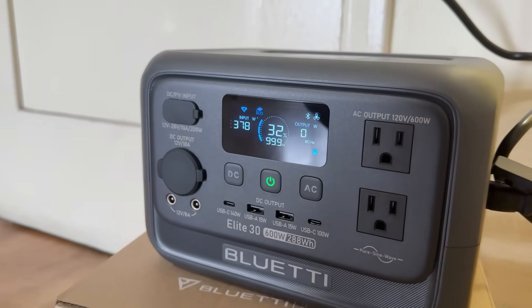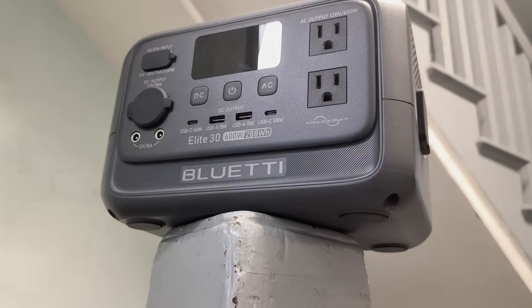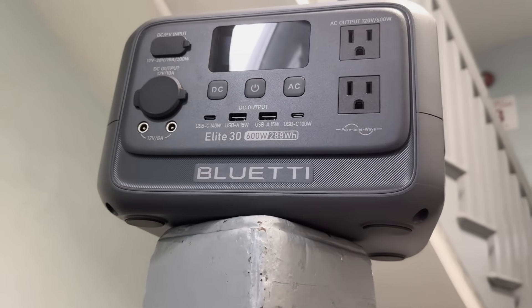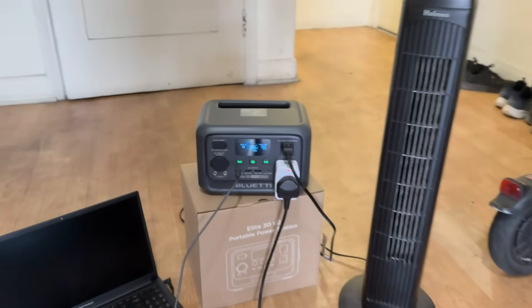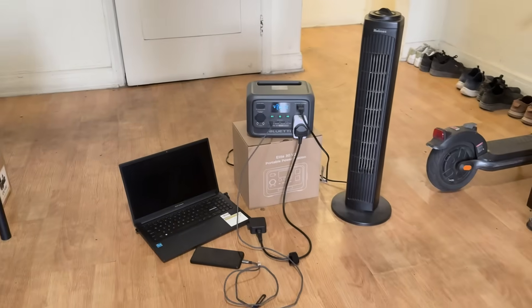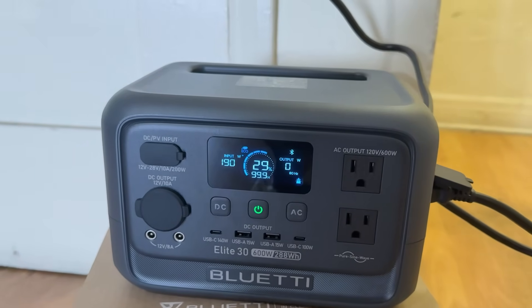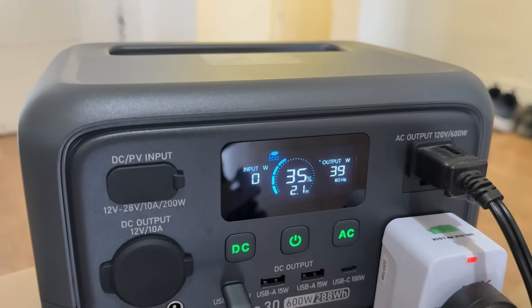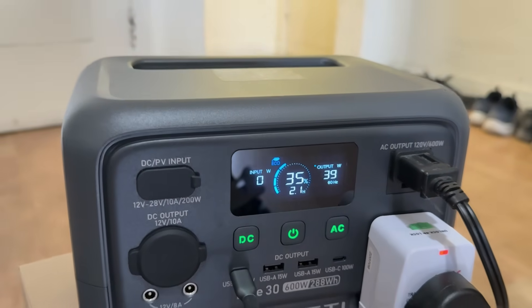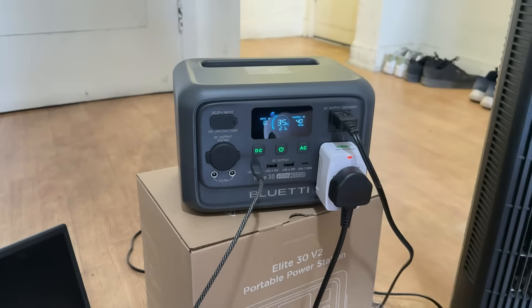Where the ELITE 30 V2 truly shines is its performance and features. Let's start with rated power — this beast delivers 600W of rated power, which is perfect for running essential devices like mini-freezers, routers, laptops, CPAP machines, lights and even some small kitchen appliances. When you're turning on a device with a high startup wattage, the ELITE 30 V2 can actually handle up to 1500W thanks to its intelligent power management system, giving it the flexibility to handle devices beyond its typical power range without breaking a sweat.